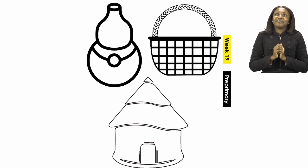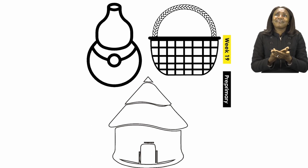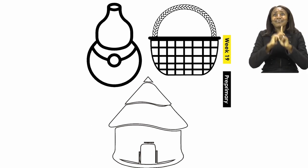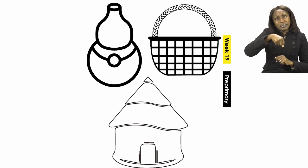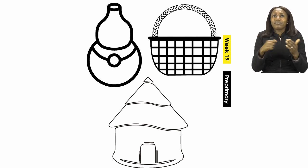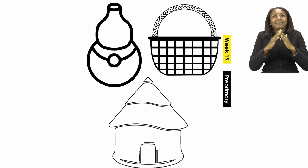You can pick your favourite colour and then colour all of the pictures you can see. The first one is a traditional pot, used especially in our rural homes. The next one is a basket made up of straw, and you can colour that any colour you like. The last one at the bottom is a traditional house called a hut. So all three are going to be coloured with your favourite colour.